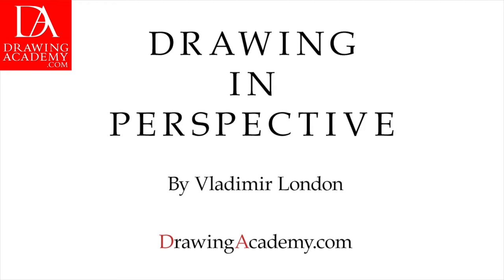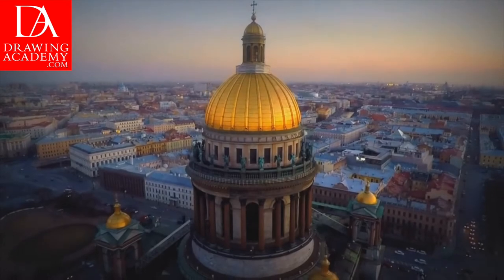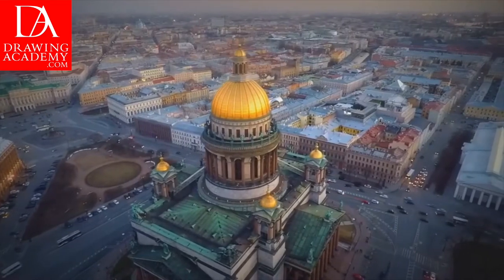Drawing in Perspective, a video lesson by Vladimir London, Drawing Academy tutor. This is the St. Isaac's Cathedral in St. Petersburg, Russia, that we will draw in one- and two-point perspective in this video.